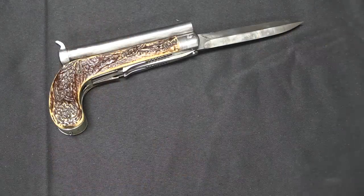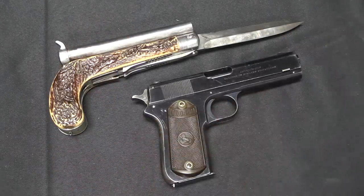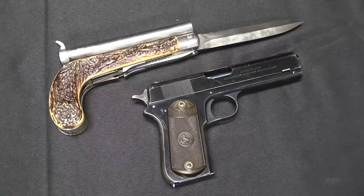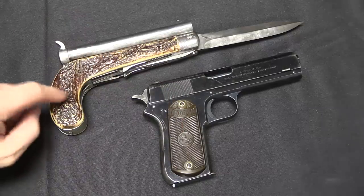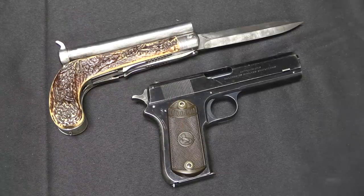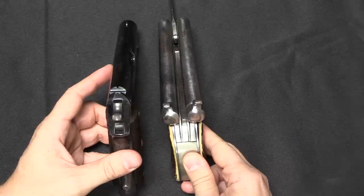First off, it's really quite huge. Just for comparison's sake, there's a Colt 1903 Pocket Hammer, which is not exactly a small gun — this thing has a 4.5-inch barrel — and it's kind of about the same size. In fact, the knife gun is actually a little bit bigger, and significantly wider.